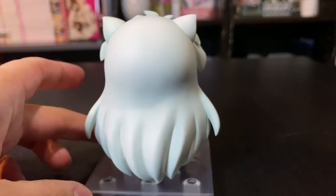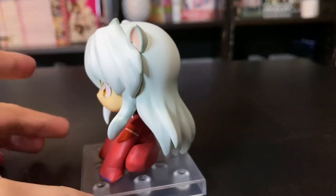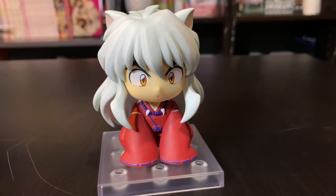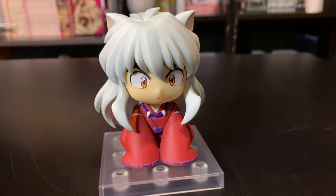Yeah, I really enjoy the sculpt and I think he turned out really nice. It's all nice solid color. I don't see any issues like I said. I do not really have any complaints.